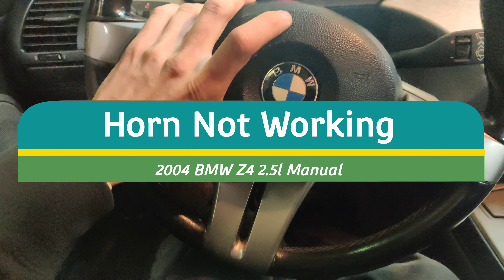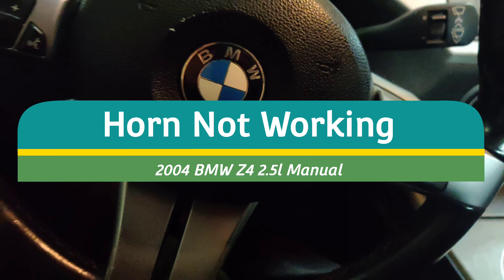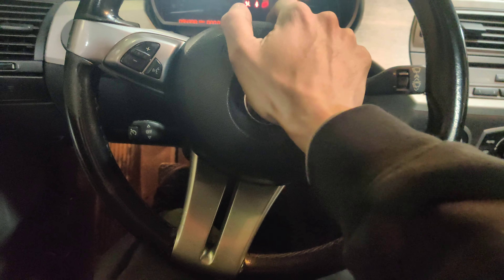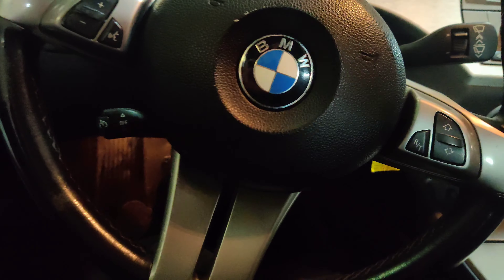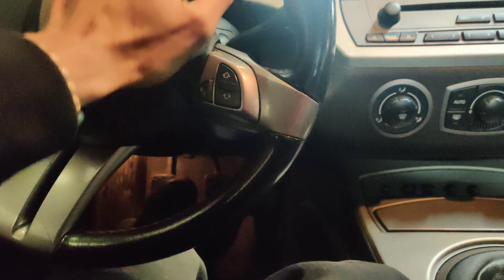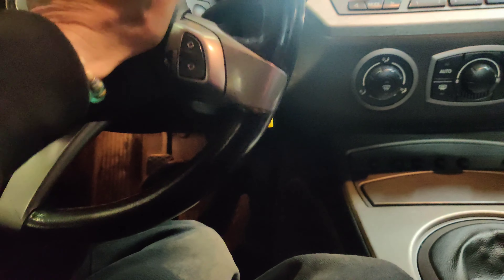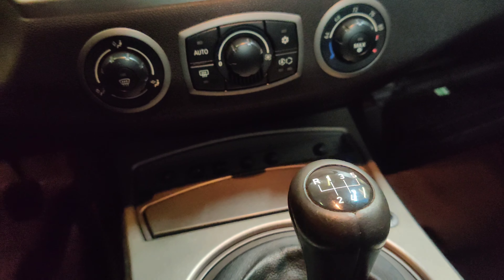Okay guys, so we got this 04 BMW right here and the issue is the horn doesn't work. Well actually I think the horn works, but they took the fuse out. They said the horn just goes off non-stop. I can hear it click the relay. I heard the relay click, now I don't hear it anymore.